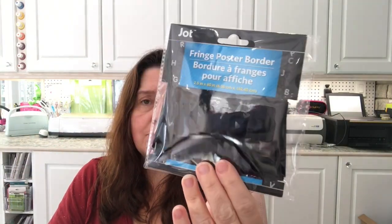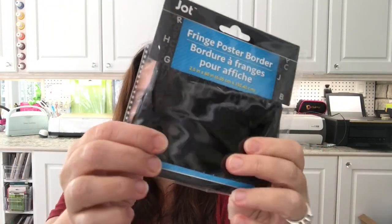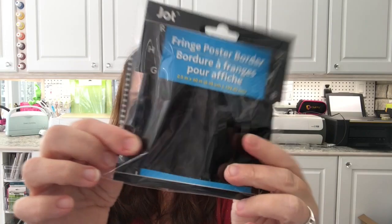I got some fringe poster board — it's kind of metallic and I got the black one. I'm thinking Halloween, so I'm getting things that are black since black cat is going to be my theme this year.